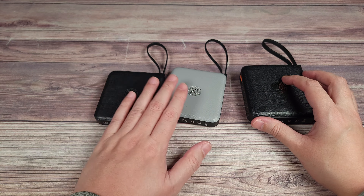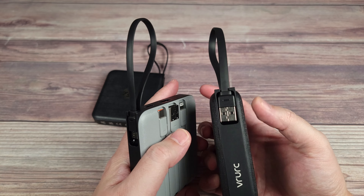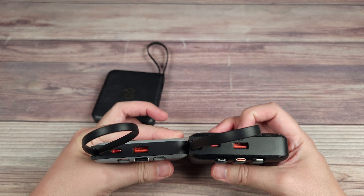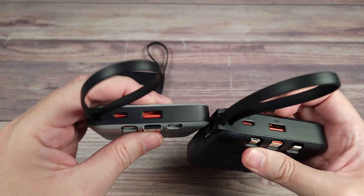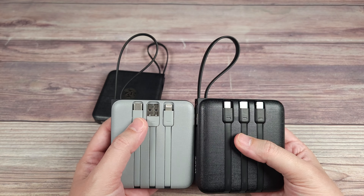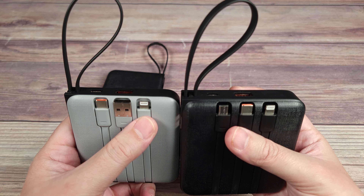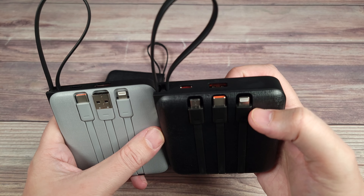These two are the 10,000 milliamp models — identical except for the color — and this one is the 20,000. Looking at the ports there are some differences. The 10,000 charges with USB-A, the 20,000 charges with USB-C. The top inputs are the same: USB-C in and USB-A out on both. But on the back, the 10,000 has USB-C, USB-A, and lightning, while the 20,000 has USB-C, micro USB, and lightning.